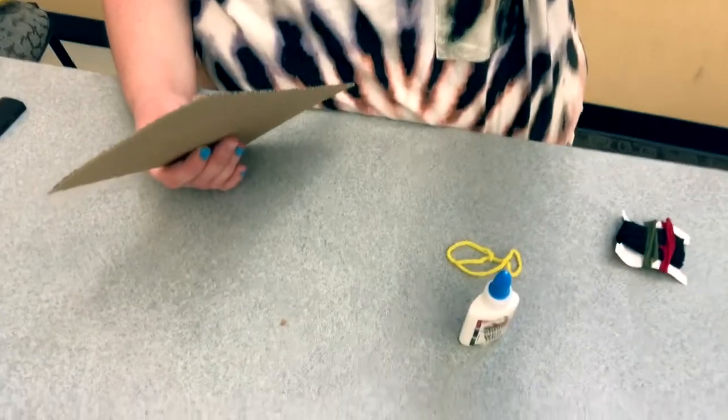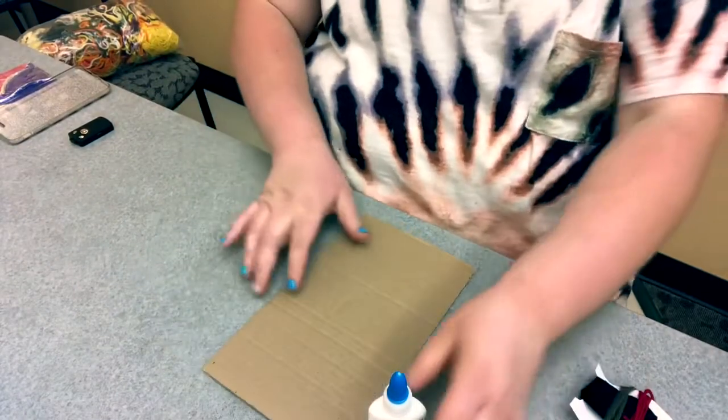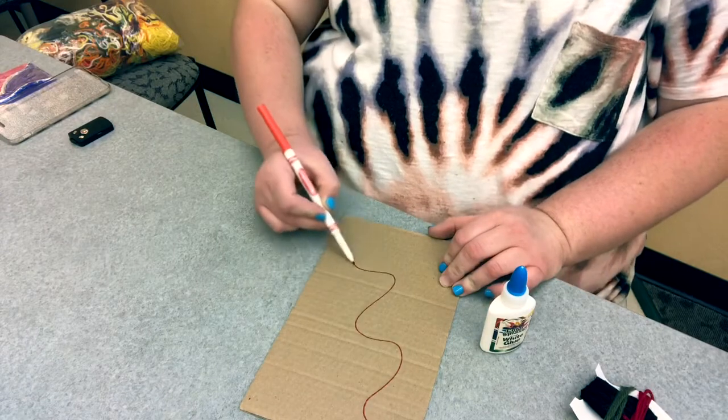So this take home STEAM kit is pretty simple. You just have to be patient with the drying time. So I'm going to show you guys what we're going to do. I'm going to scooch you guys down a little bit here so you can see what I'm doing. So I have the cardboard piece here. You can take a pencil or a pen and you can make designs on your cardboard piece.